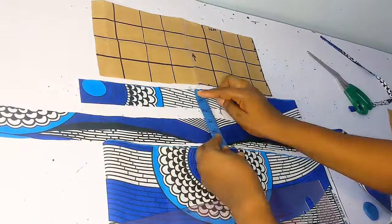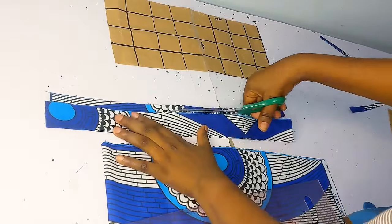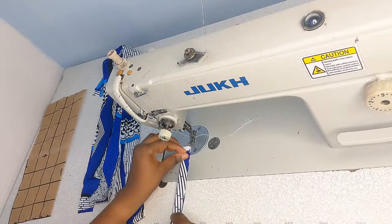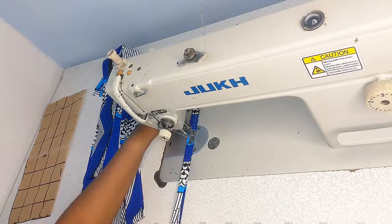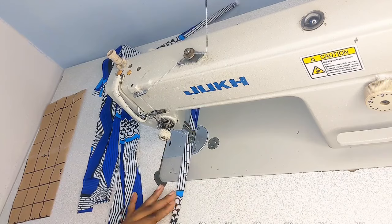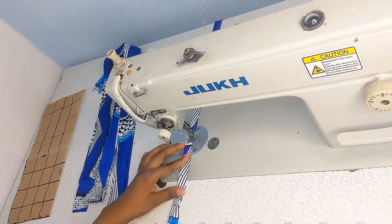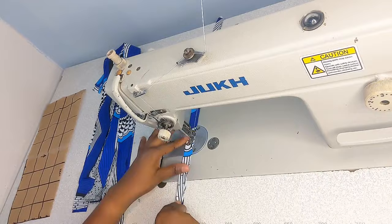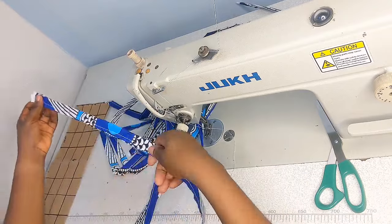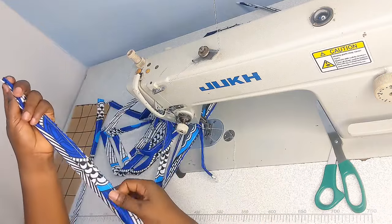I think I used 1.5 inches for the strip, so I'm going to trim it to 1.5 inch and trim all the other ones like that. Once I have that, I'm going to go in with my machine to sew it. You just fold it into two on the wrong side, then you start sewing. You need to cut as much as possible so it can accommodate all the lines that you drew. Once I'm done sewing I cut it into quite smaller pieces.